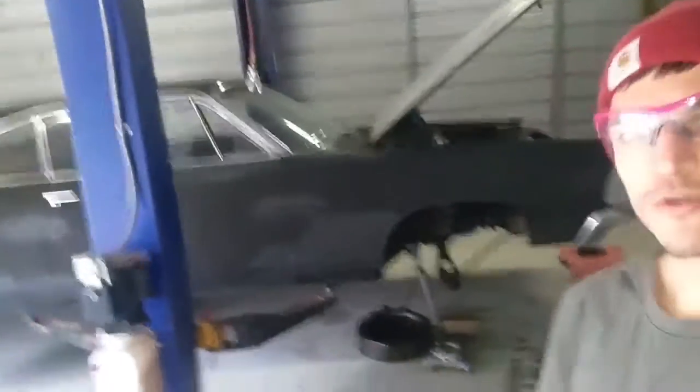Hey, what's up guys. So today I'm going to be showing you how to remove a spring, hub, and whole shock assembly from a 1967 Ford Galaxy.